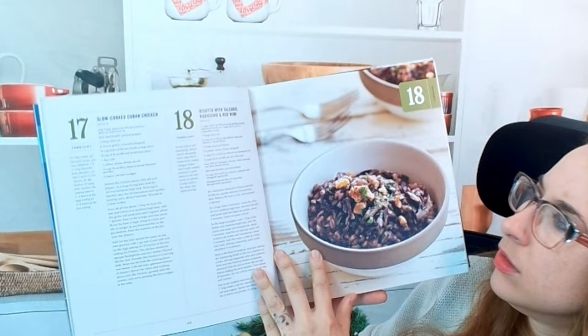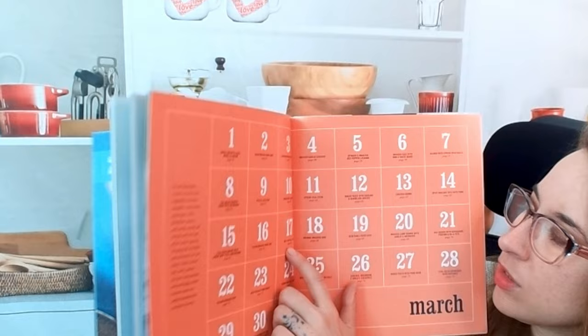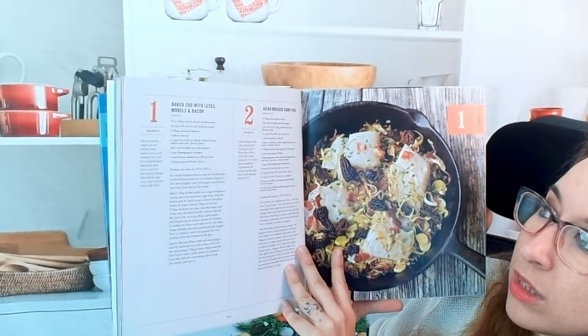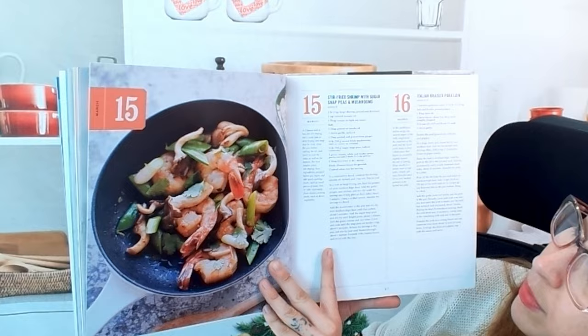Something to note: when you're in the calendar section, it tells you what to look forward to. For example, there's a beef chipotle chili, the 21st is red quinoa with asparagus, portobellos, and feta — very helpful. There's also a baked cod with leeks, morels, and bacon — a stunning dish — and a stir-fried shrimp with sugar snap peas and mushrooms, pretty simple but looks stunning.